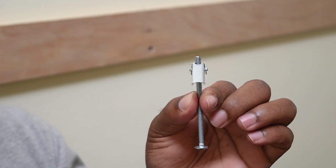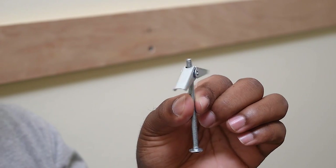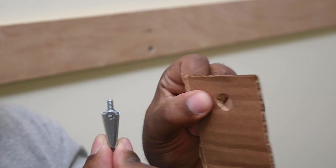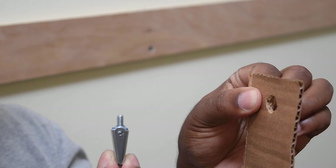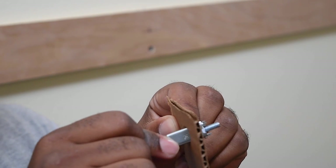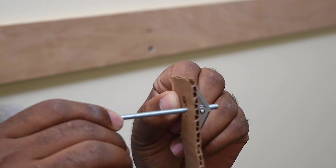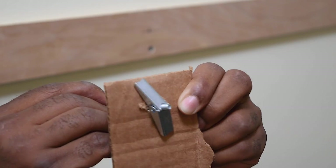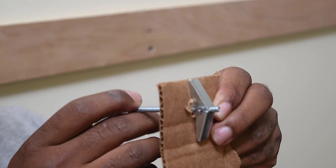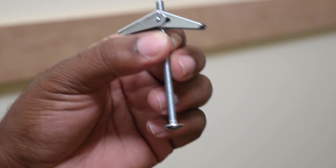This is what a toggle bolt looks like and the way it works is very simple. You want to drill a hole big enough for the little clip to pass through. Once you have your hole — this is a representation of the metal stud — you pass it through the drywall and the metal stud, and once it goes through it opens up. This way it has a lot of support, and the only way for this to give way is for the metal studs to cave in. These are perfect for hanging TVs and anything heavy.